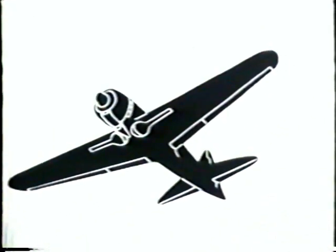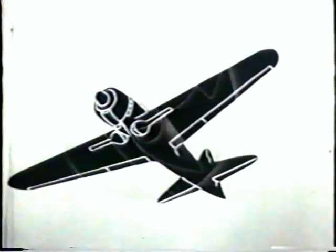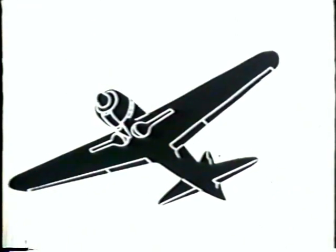Watch her closely. Study every characteristic to aid you in your recognition. Look at that nose — a perfect circle broken only by the oil cooler. Note the slight dihedral angle. Look at that low wing and middle tail. Notice the oil cooler and air scoop directly below the engine cowling. See how the fuselage tapers to a point in the rear — it's like a big cigar.